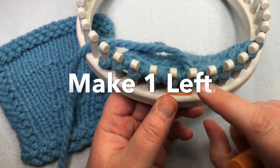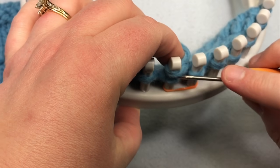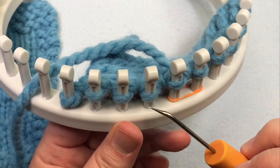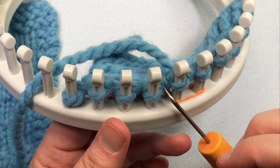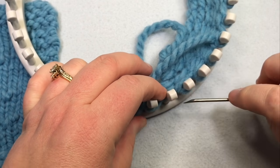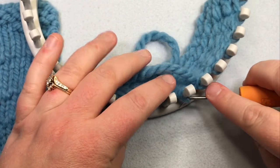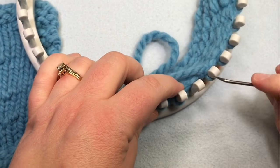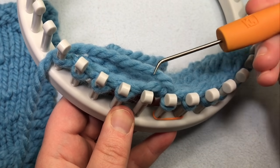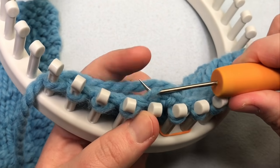Now to work a make one left, I'm going to knit that stitch because I'm going to be working in between these two stitches. I need to move over these pegs in order to knit the new one in between, so go ahead and move those.